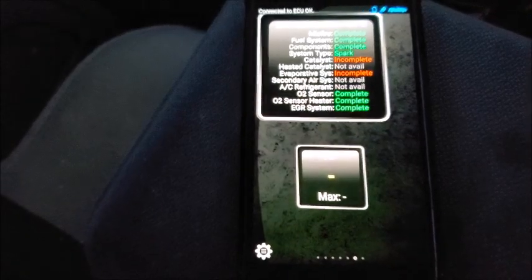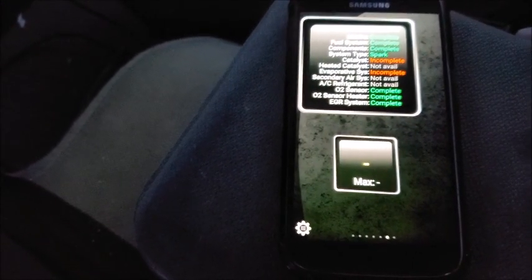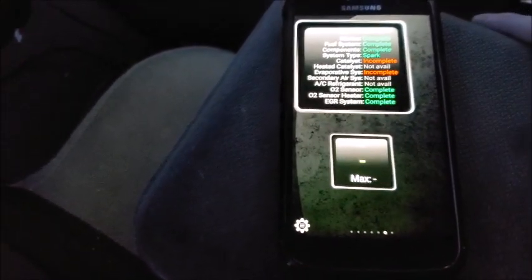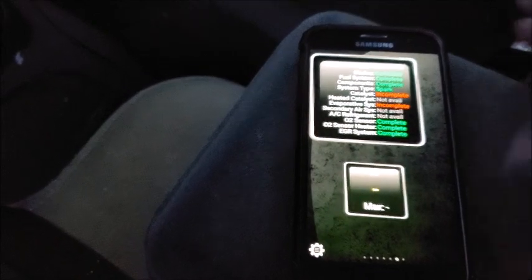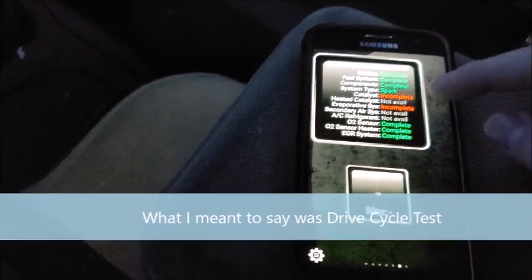This part here is really neat — it's a complete emissions readiness check. So if you are trying to get your car ready for emissions, like an inspection, this is something you can actually look at. I actually just erased my codes not too long ago, so that's why you have two incompletes, because the car has not run its self-readiness test yet.